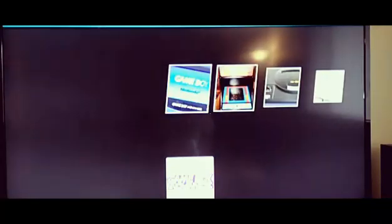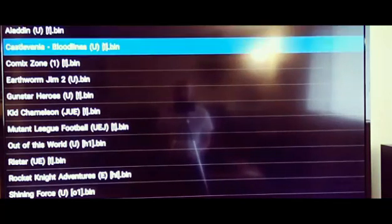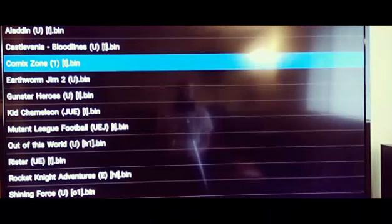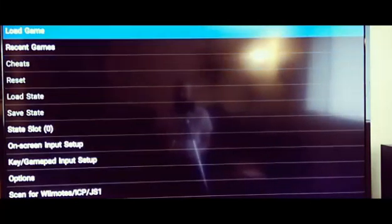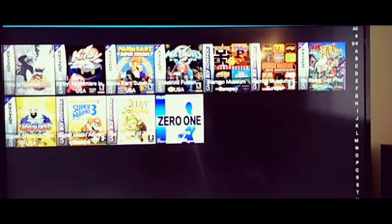The front end basically shows your emulators instead of having to go into each emulator individually. If you go into an emulator to load a game, it just has your games listed in text showing the file name. Whereas with a front end, it shows your emulators with a nice graphic and then within the emulator lists your games with box art — it just looks much more pleasant.